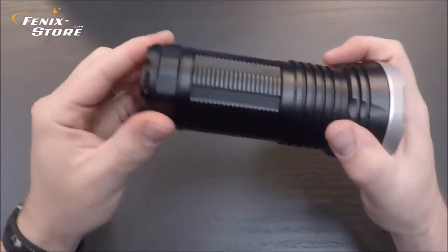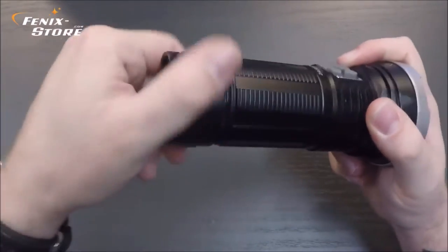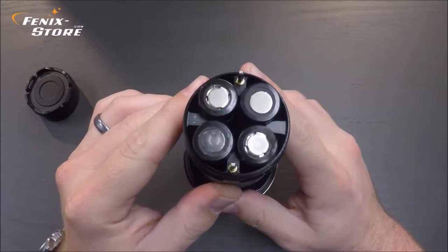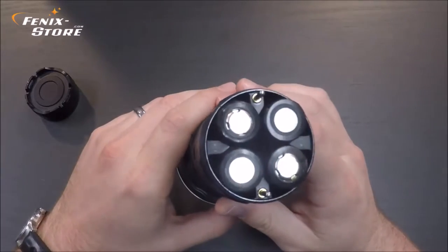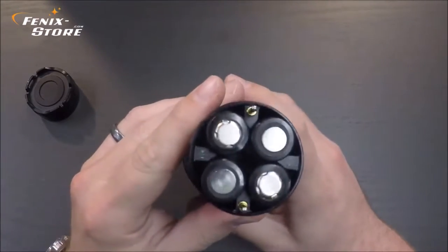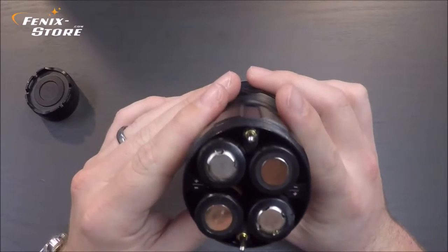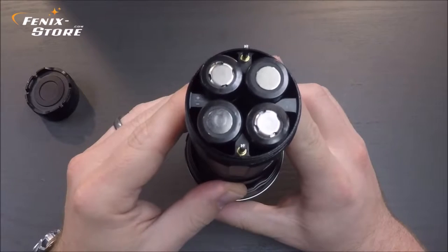A cool feature about this light that is not immediately apparent is that it has a double circuit design. That means you have multiple power options and better reliability. You can basically power this light four different ways: CR123 batteries, either 4 or 8, and 18650 batteries, either 2 or 4. Right now we have four 18650s, which are going to give you your longest runtime. But if you only have two 18650s, you can use this light to 100% functionality.